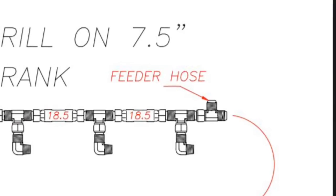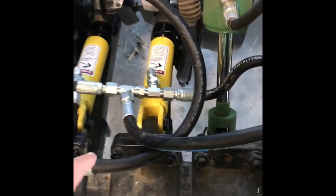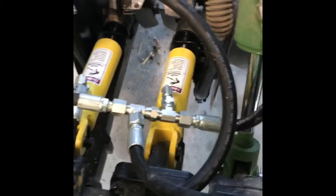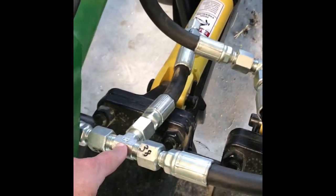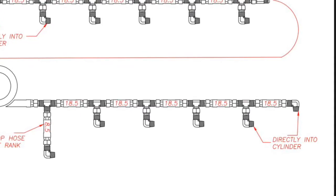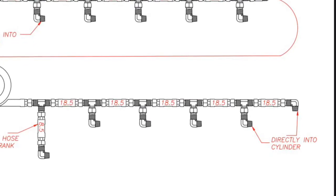Let's take a look at how the feeder hose is routed. This is the feeder hose tied into the T fitting and routed up above the shank and into the manifold. Here is the 38 inch hose that is looped and connected into the T fitting and then the eight and a half inch long drop hose into the cylinder. Now connect the remaining right hand side of the front rank with the 18 and a half inch long hoses connecting them all to the T fittings that are secured to the 90 degree fittings on the cylinders.